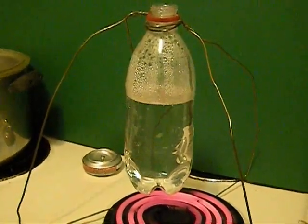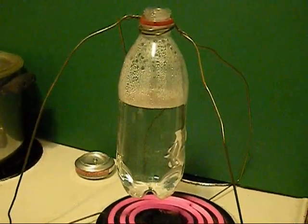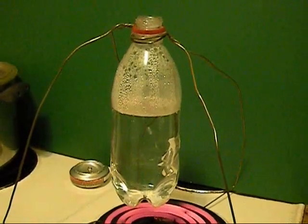There we go — Z-Man's laboratory bringing you boiling water in a plastic bottle. Thanks for watching and we'll see you in the upcoming videos.